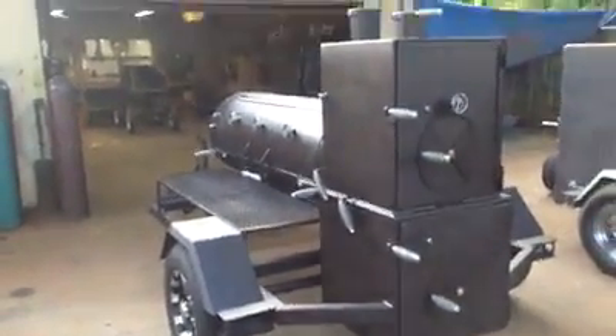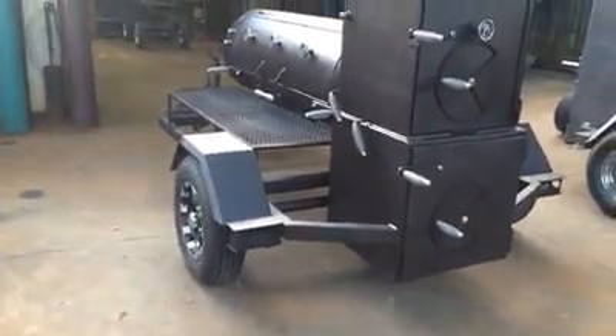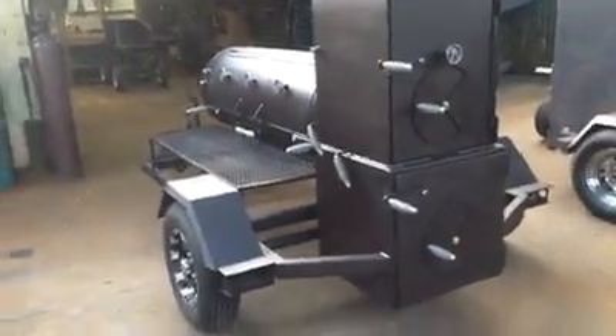This cooker here has both damper systems, a three-shelf warmer, two burners up front, and traditional cook chamber doors.